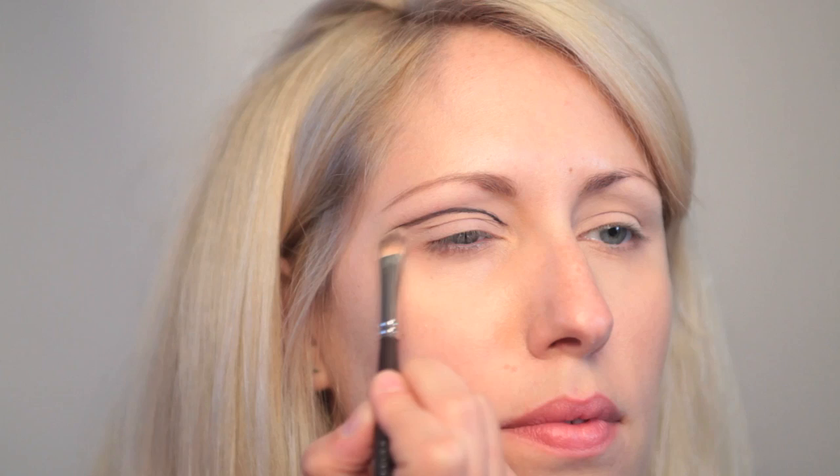I'm just taking a flat soft brush and blending that in a little bit, just to smudge it. This is a really cool iconic look from the 60s. Now I'm going to go in really close to the lid and apply the same eyeliner all along the top, adding a little wing.